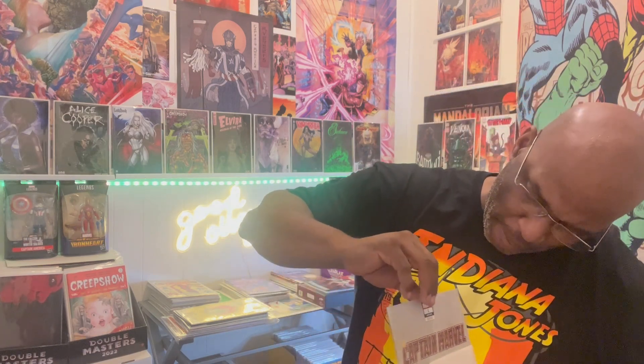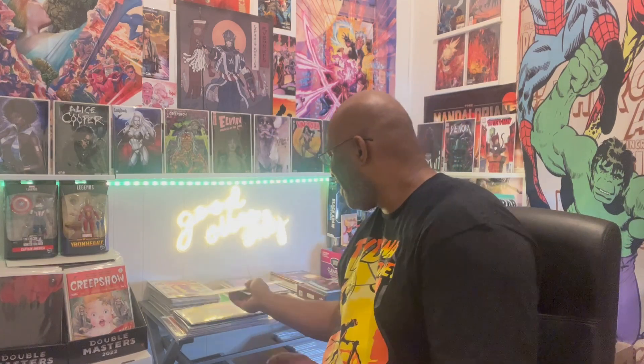I grabbed the John Tyler Christopher — and this is Captain Marvel, I believe. This is issue number one. Yep, Captain Marvel issue number one — the JTC negative space variant. Shout out to all you guys who've been with the channel from day one who continue to support and just show love, because that's all it's about — we're here for the love of the hobby.